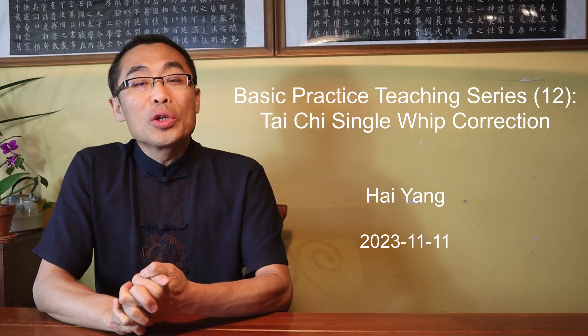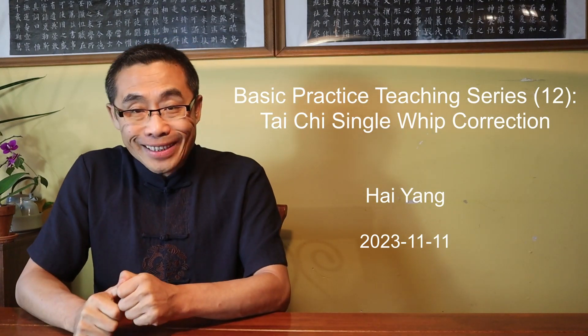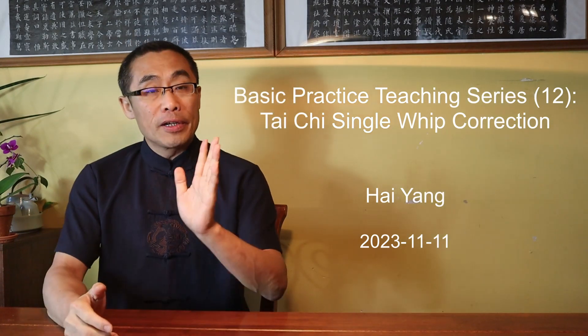Hello everyone, I hope you are doing well. This is the twelfth video of the Basic Practice Training Series, a series aiming to introduce some fundamental exercises to improve your internal style practice. So far, I have received a lot of positive feedback on this practice-oriented series, and I will keep introducing more in the future.